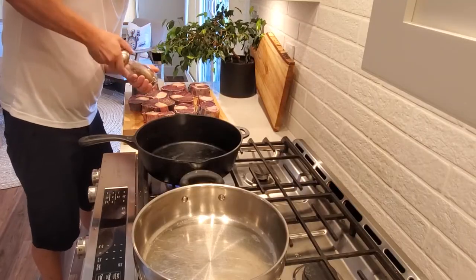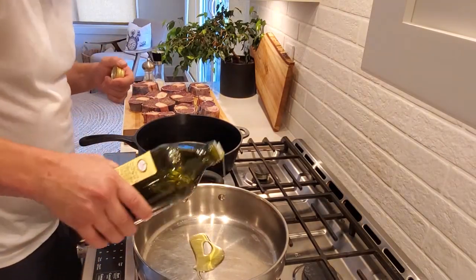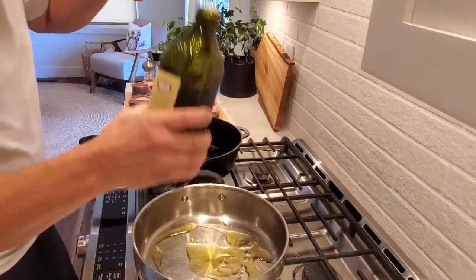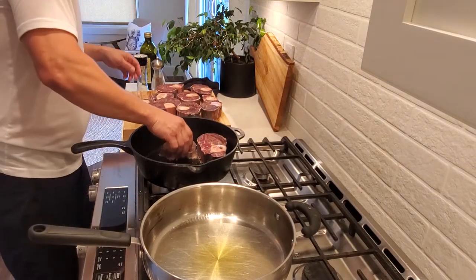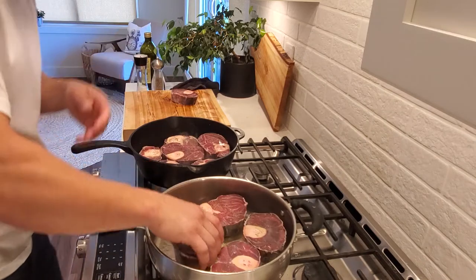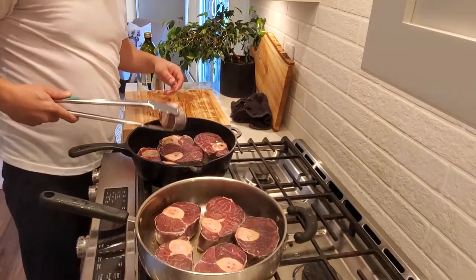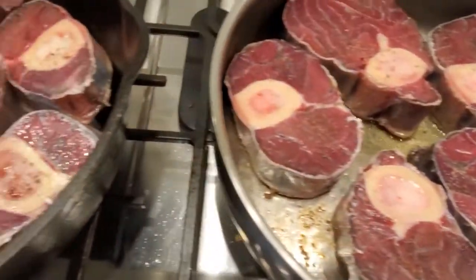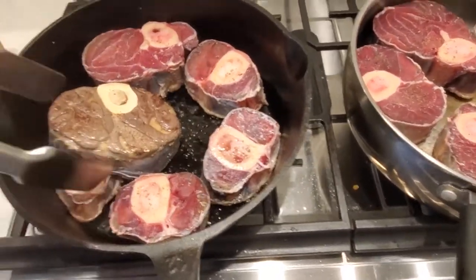Here we go — lightly salt and pepper. I'm using two pans just so I can fit enough. I'll throw a couple tablespoons of olive oil in there. It's starting to get a good browning on it. I think it's time to flip them — oh yeah, that's perfect.